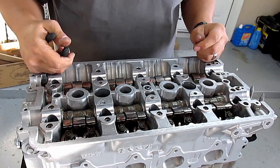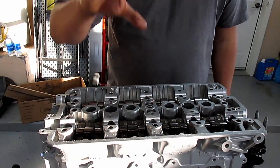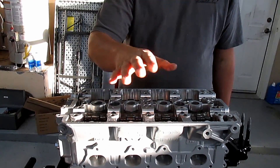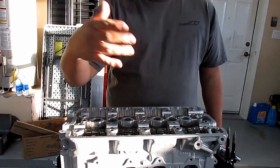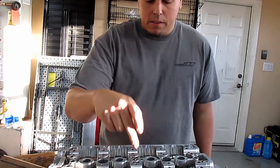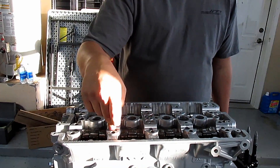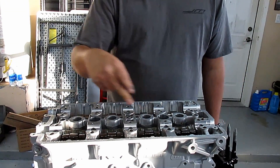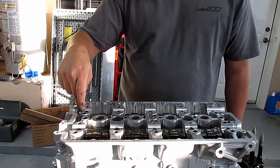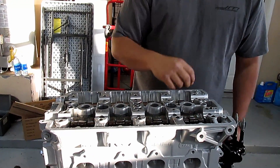Put the nuts on and then we'll start torquing them down. I'm torquing these down for the very last time — you really only have to do 20, 40, 60, 80 ft-lbs. We're going to start here, go here, up here, cut across diagonal, up, go here, cut across, over here, and cut across — then here, and you're done.